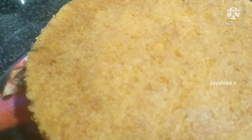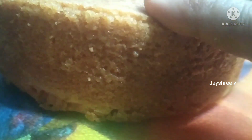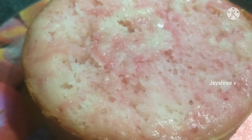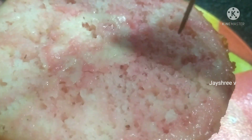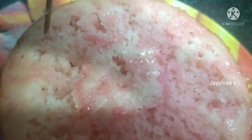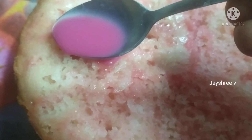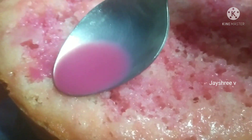Now let's take the tray and take a soft rose milk flavor. It's a nice cake. Add 2 tsp of rose syrup and mix 2 tbsp of rose milk. I will put a light coat of rose milk on the cake and fill the whole cake with rose milk.